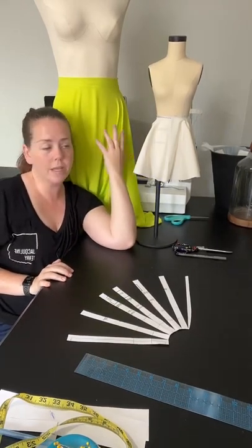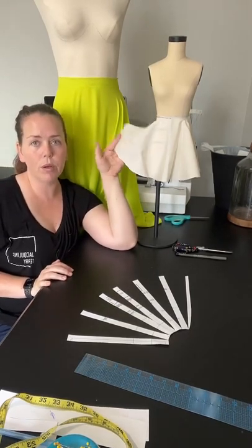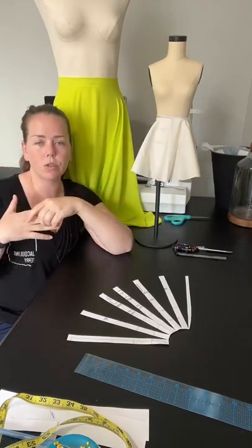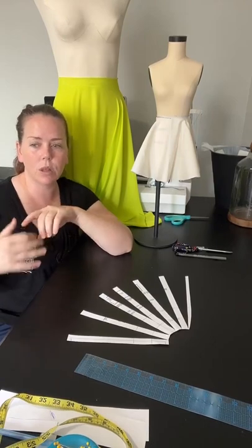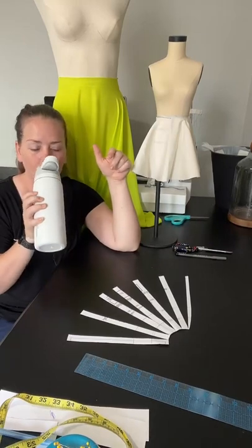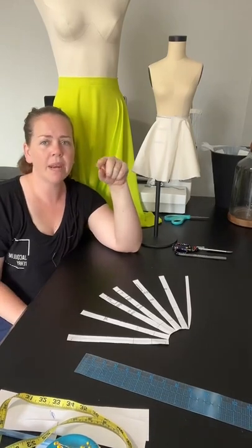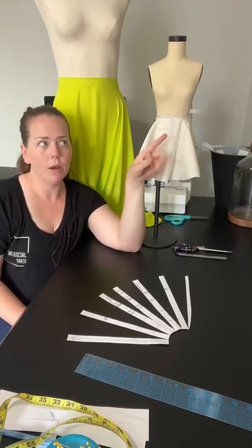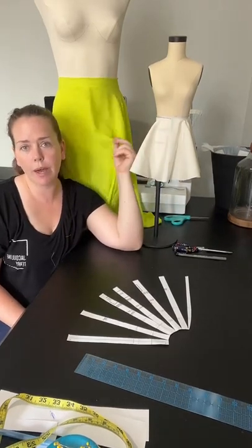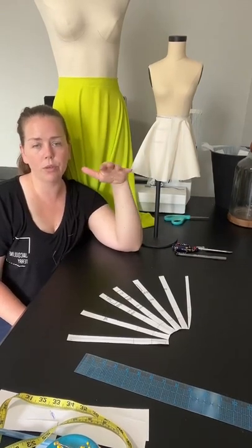I'm going to do how to attach the waistband and also do a full sew-through for next Saturday. I'm going to cut out the junior bridesmaids dresses — I have two skirts to do, one layer of satin for each and one layer of chiffon for each. I'm going to be showing you all week how to make these circle skirts no matter what fabric you're using.